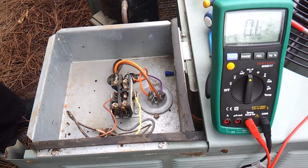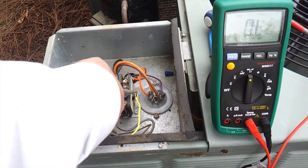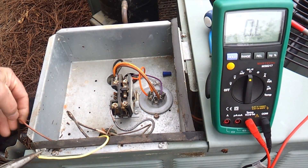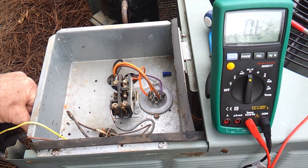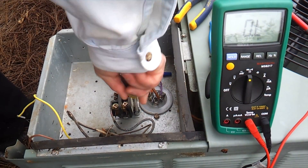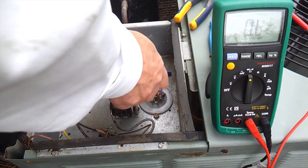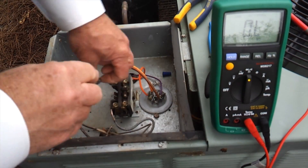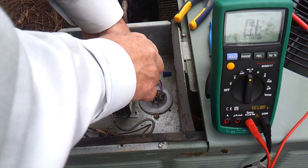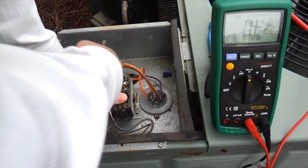So we're going to continue to replace this contactor. We're going to pull the control voltage off the contactor. Remember, it's important that you take a picture of how the contactor was wired so you get it wired properly when reconnecting it. Anything we have left to disconnect on this contactor is the wires on this side right here.